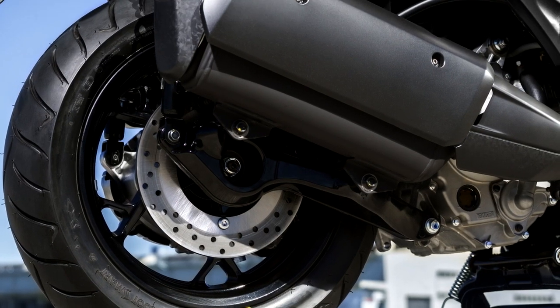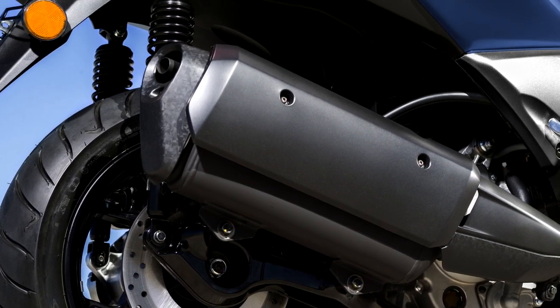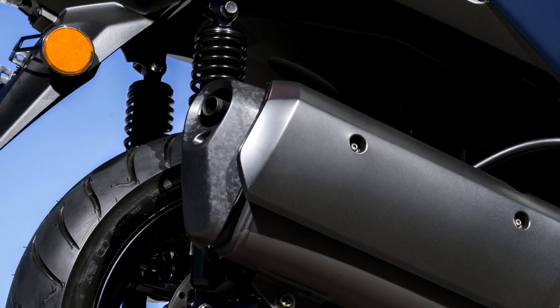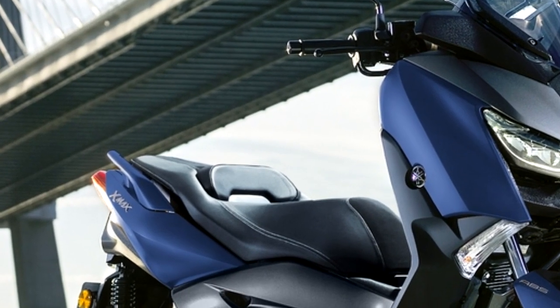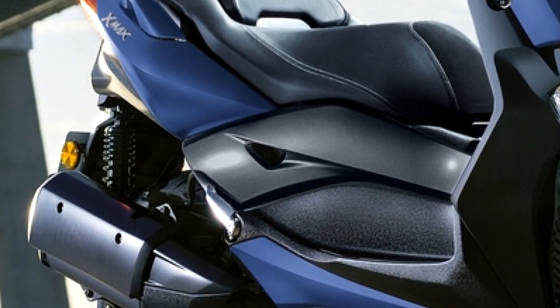Bluecore technology helps make more power using less fuel. The XMAX 300 engine features optimized valve shapes, a compact combustion chamber, and idealized timing. These measures reduce power losses and increase efficiency, giving you better performance and lower fuel bills from this liquid-cooled 300cc engine.